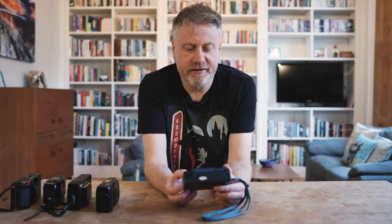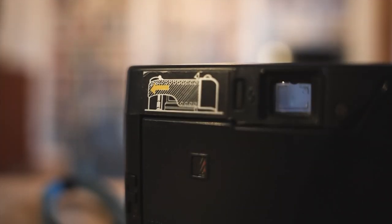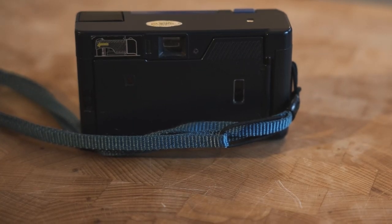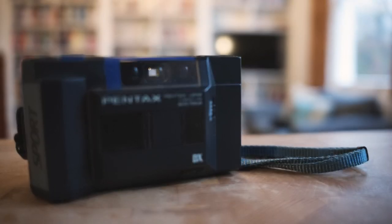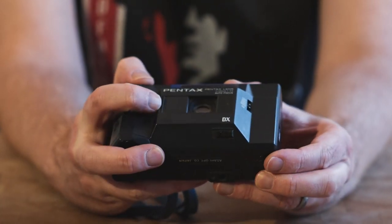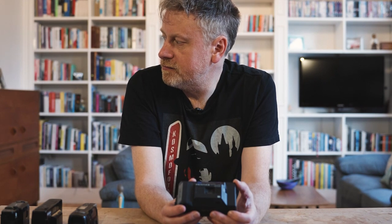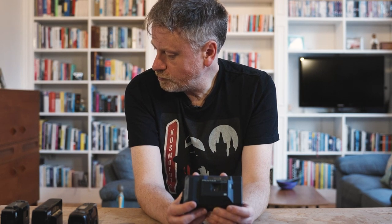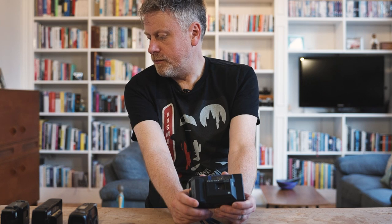It's got a very easy loading system — a bar which holds tight to the film, making it easy to load and preventing issues with the film not loading. The noisiest part of the operation is closing the back and the film being wound on to the first frame, which it does automatically. There is one little issue with these cameras: the tab which closes the battery compartment is quite fragile and easy to crack off. Simply a bit of Gorilla tape or masking tape over the battery compartment keeps it closed and the camera operating.